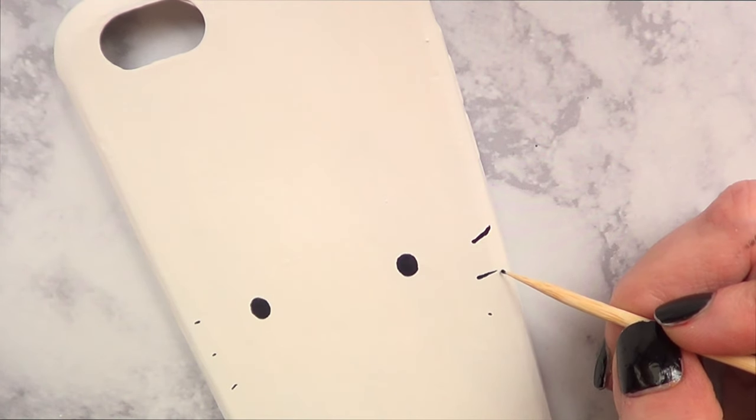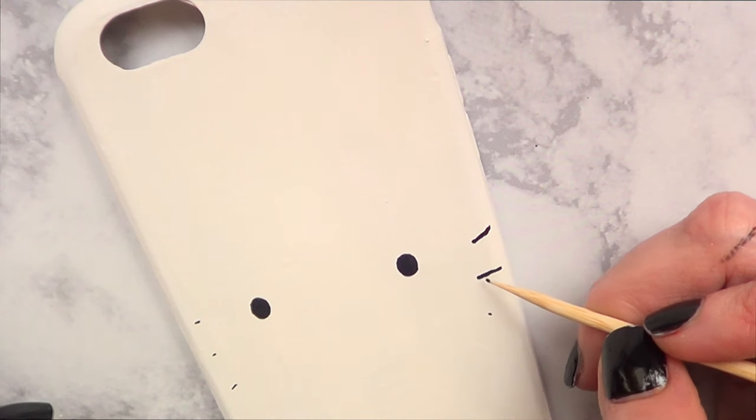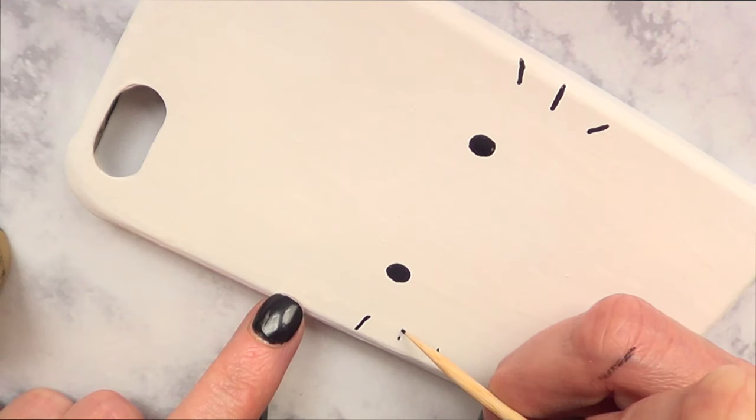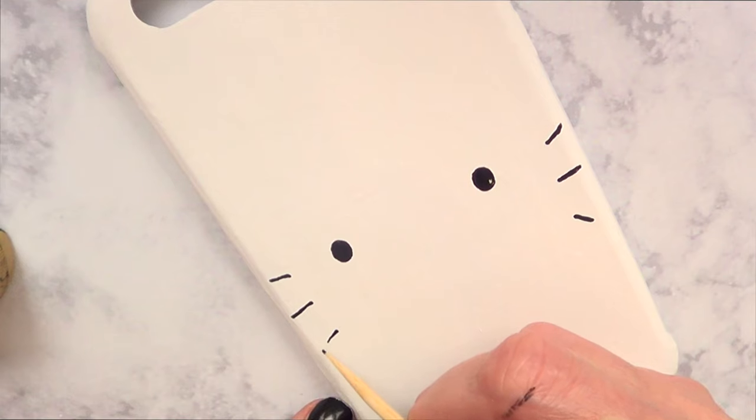Once I've done that, I'm going to take the same toothpick and draw — or paint — the whiskers. You can use a small fine art brush, but I just used the toothpick for this. I found it easier at this point.